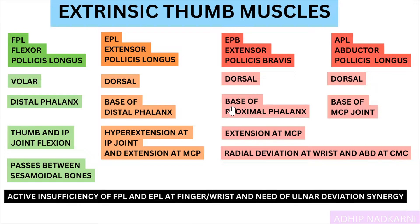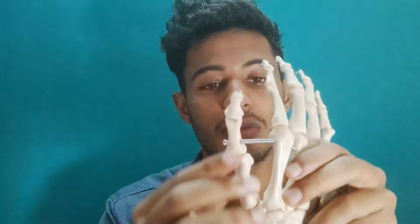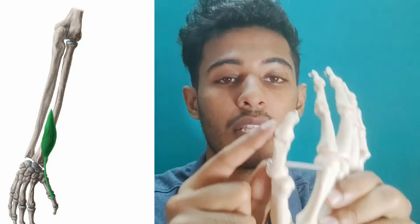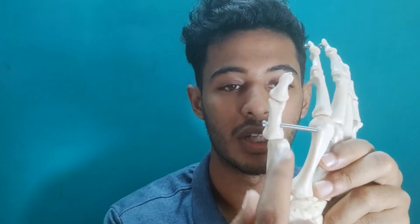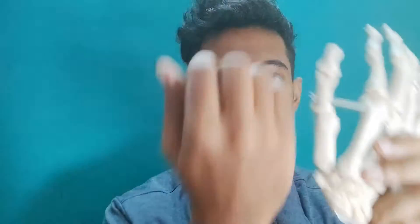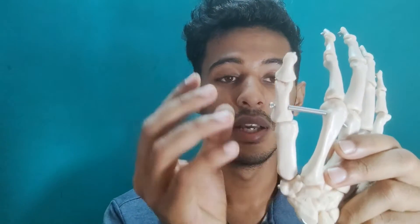Next is extensor pollicis brevis, which is attached to the base of the proximal phalanx. It causes extension at the MCP joint and also radial deviation at the wrist and abduction at the CMC joint. Because it attaches only to the proximal phalanx, it won't produce any movement at the IP joint — that movement is done by extensor pollicis longus. The shorter muscle only goes as far as here, causing extension at MCP and abduction at the CMC joint.